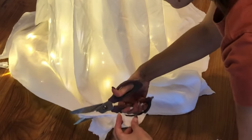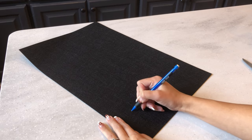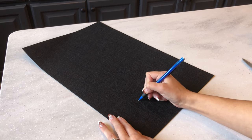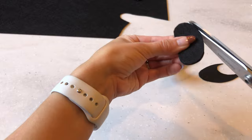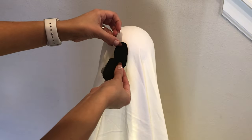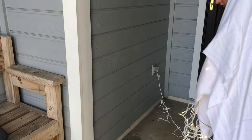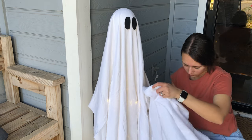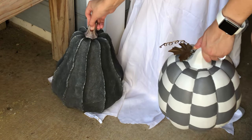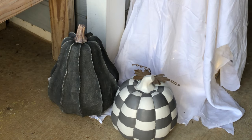Now for the eyes, I'm cutting them out of black felt. You can go round, oval, or asymmetrical, and you can even add a mouth if you'd like. Depending on how permanent you want them to be, you can hot glue or duct tape the eyes on. This is our first year in a house that will actually get trick-or-treaters, so I'm putting my ghost on our front porch. This DIY was so fun and easy and it really looks amazing at night.